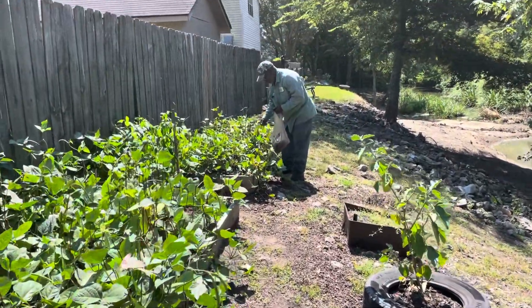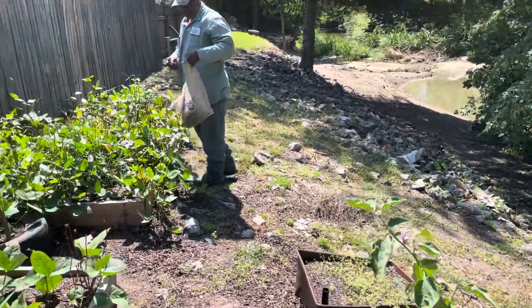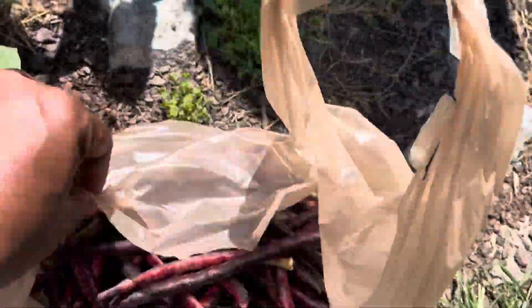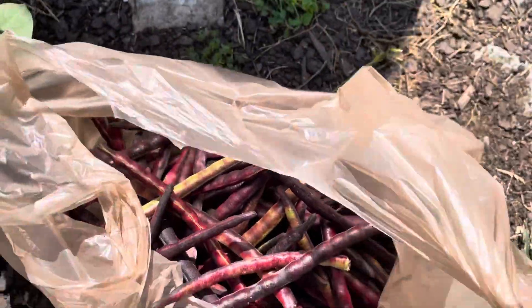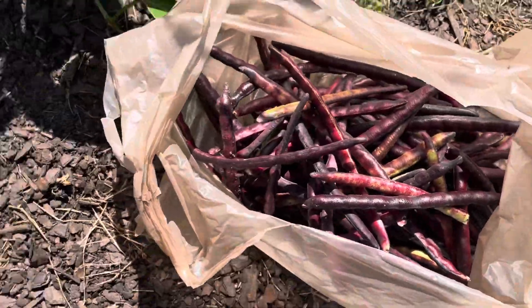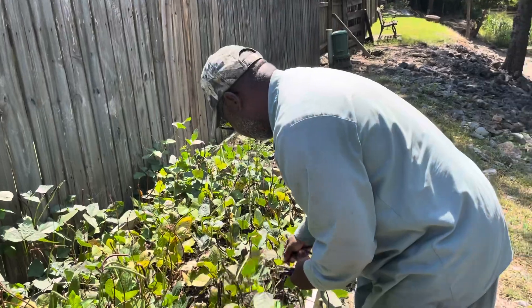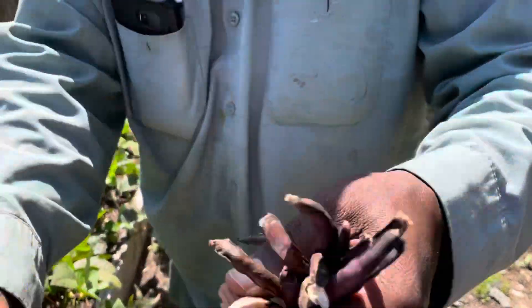So James has quite a few purple hole peas. So far from these beds, let's see what he's got. Oh wow, look! Can you see how many that is everybody? I think in the freezer we have about six quart size bags of purple hole peas.